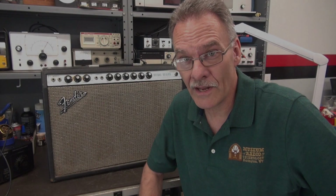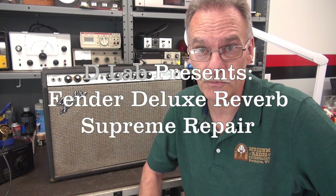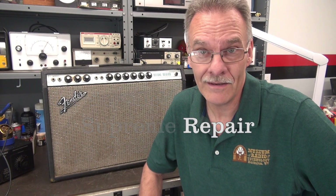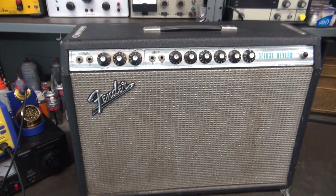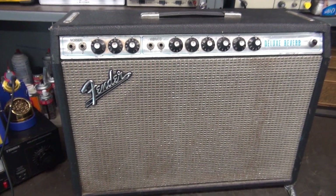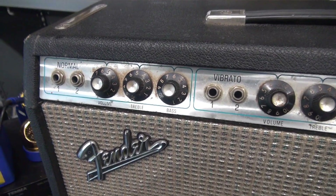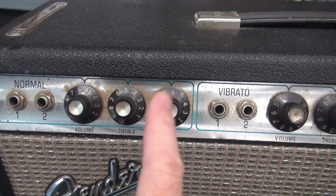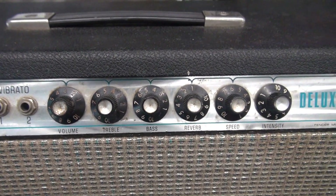Welcome to D-Lab. On the bench today, I have a 1972 Fender Deluxe tube-type guitar amplifier in need of maintenance. It came in here intermittent with some hum. Let's see what's going on. Speaker cloth is original and in good shape, all the correct knobs — a little bit of dirt and grime, but what would you expect? I'll take care of that after I do the repair.